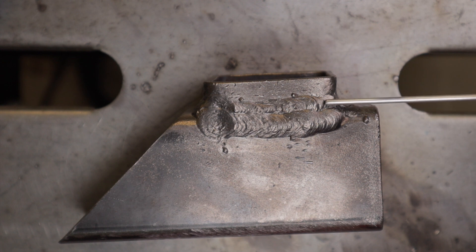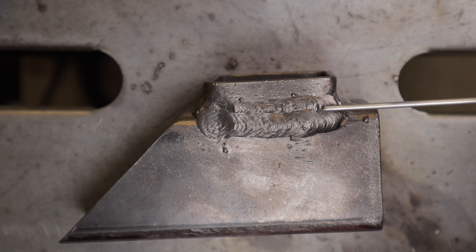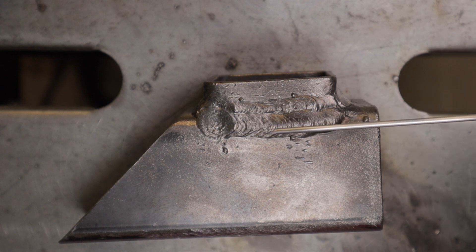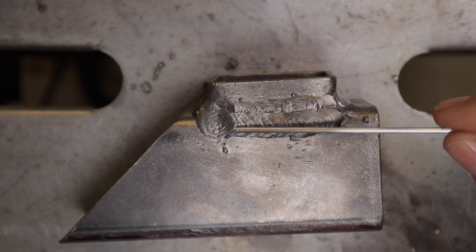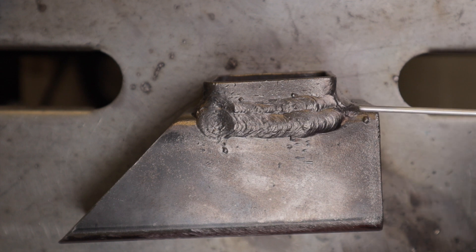You can see I've done two passes here. The first pass I did up on the top, and then I tried to overlap that 50% with the second cover weld. I'm still getting those divots — those craters on the end — so I need to work on that. But that's a pretty good bead, and I have no undercut on either the top or the bottom. Of course, this was done flat, which makes it easier to avoid undercut.